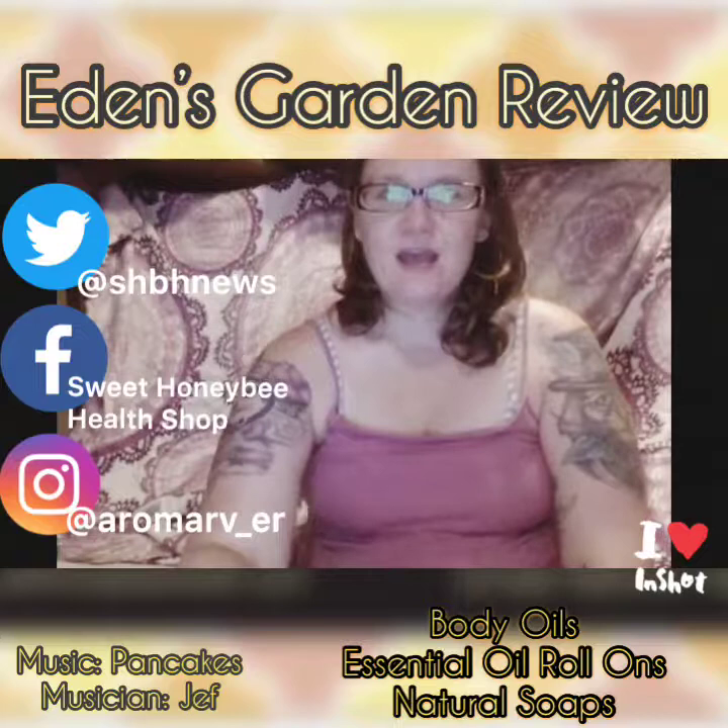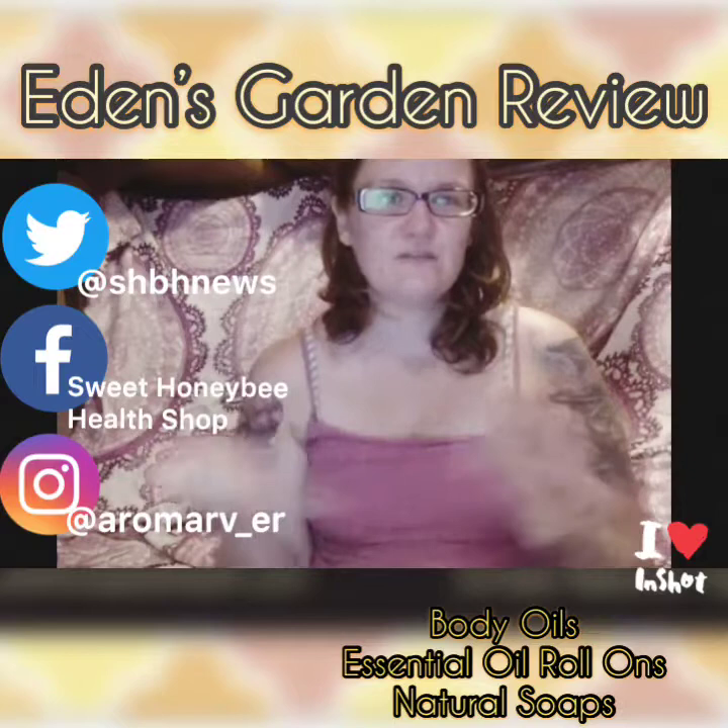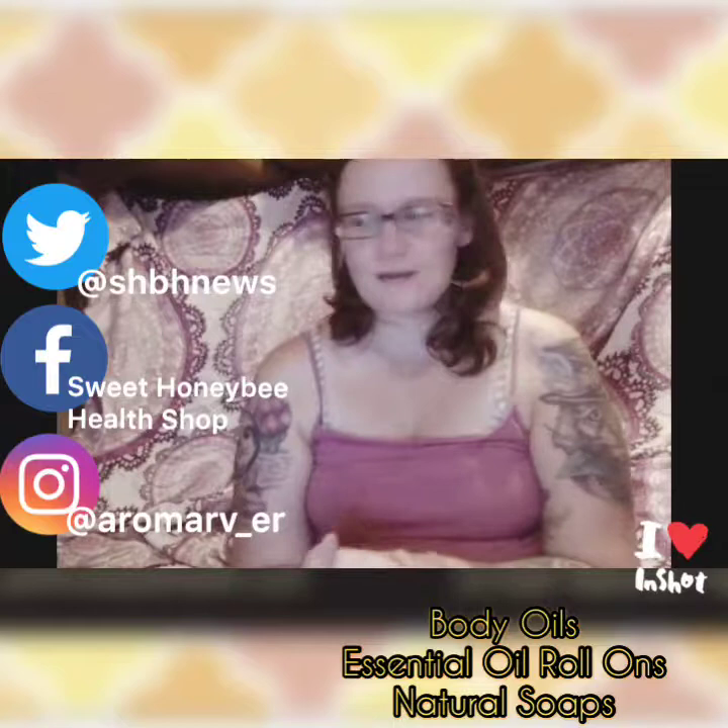Hey guys, Tiffany here from Sweet Honeybee Health, and I am here to do a review for you today. I'm going to be doing the Eden's Garden review — some of you probably saw when I did the unboxing video on YouTube, so I'm going to go ahead and do that for you today and we'll just jump right in.